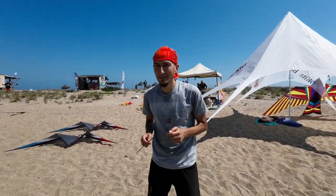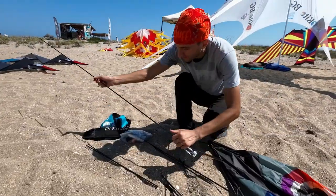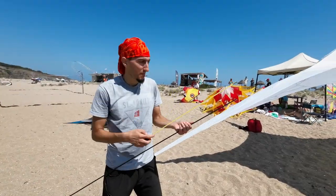Skywander festival is about to begin and in this video I'm gonna show you how to cut the carbon, how to replace this thing — this will be the new spine. First of all I'm gonna measure, you need a measuring tape.